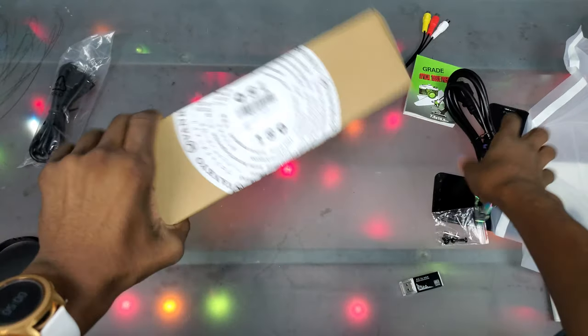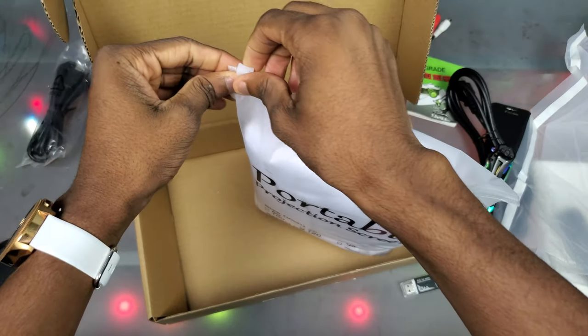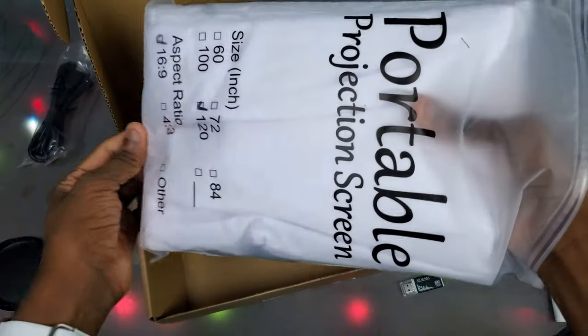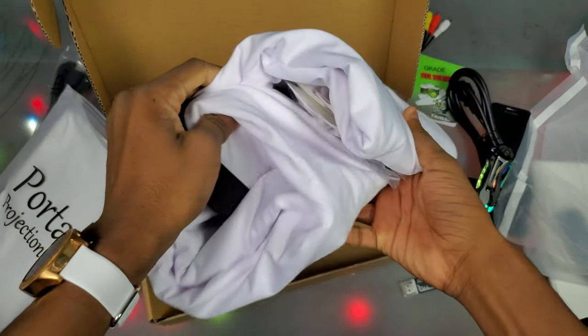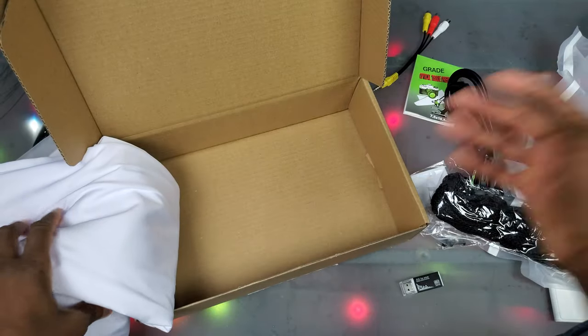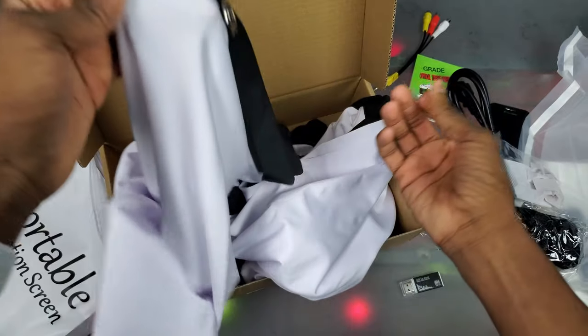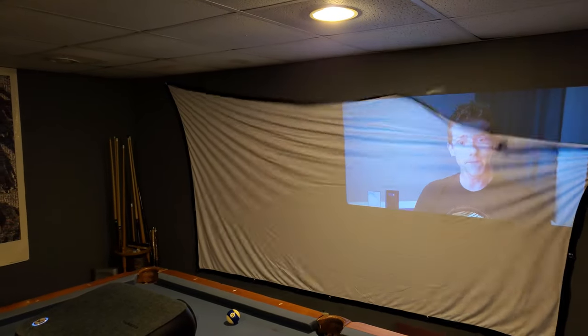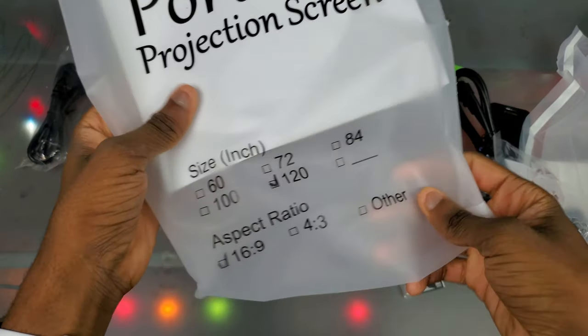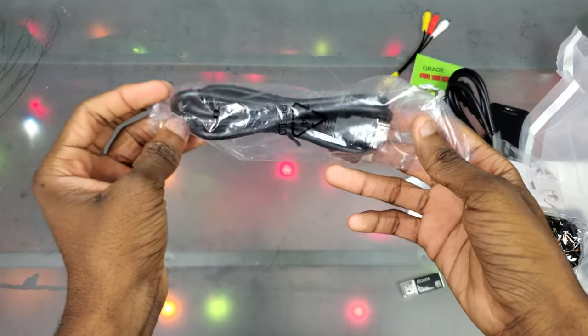Now let's see inside this second box — it's our portable screen. It feels like a blanket, it's really soft. We gotta go ahead and unzip that — kind of like a ziploc bag. We get some hanging hardware in here. And here's the screen itself — it's a good size. You can actually see the specs right on it: it's 120 inches and 16 by 9.